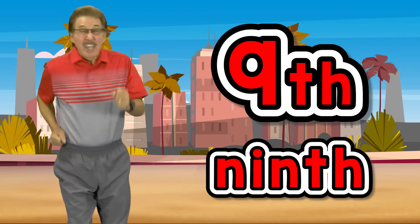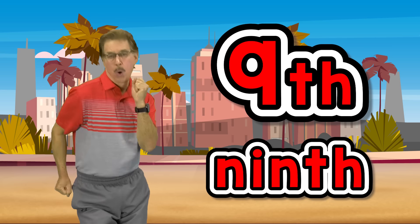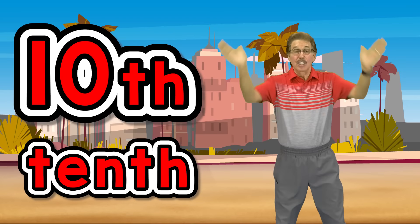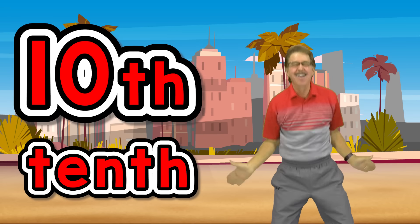9th exercise, jog in place. 10th exercise, clap up high.